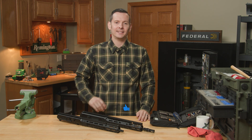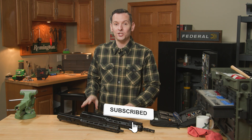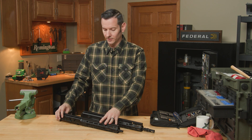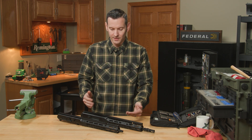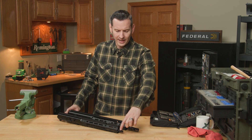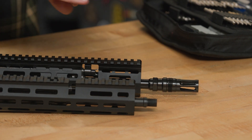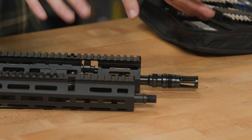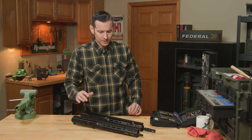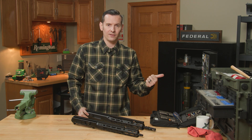Hi, Caleb with Brownhouse here, and in today's tech tip we're going to go through the differences between the BRN 180 Gen 3 and other generations, but specifically the Gen 2. Both of these are 13.9-inch variants. The only real difference between the variants themselves is the muzzle device — this one doesn't have one and this one's pinned and welded. Just disregard the muzzle devices; they're both half-28 threads because these are both 5.56.